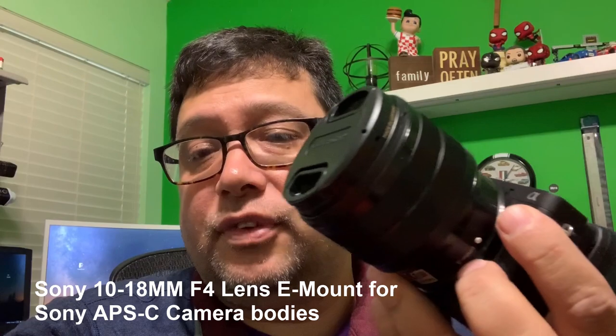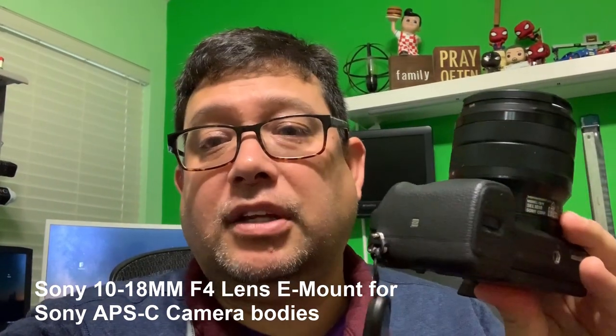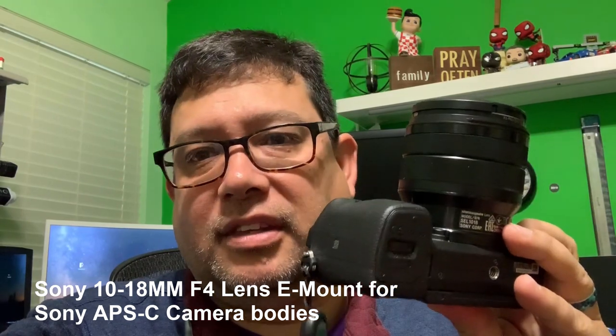Hey y'all, Norman here. As you know if you follow me, I love wide-angle lenses. I actually got rid of a lot of my prime lenses and the adapters that were wide-angle, and decided to go with one particular lens that I've talked about — it's the 10-18mm f4 Sony lens. This is designed for the APS-C sensor, and today is the perfect day to go ahead and show you what this lens can do.